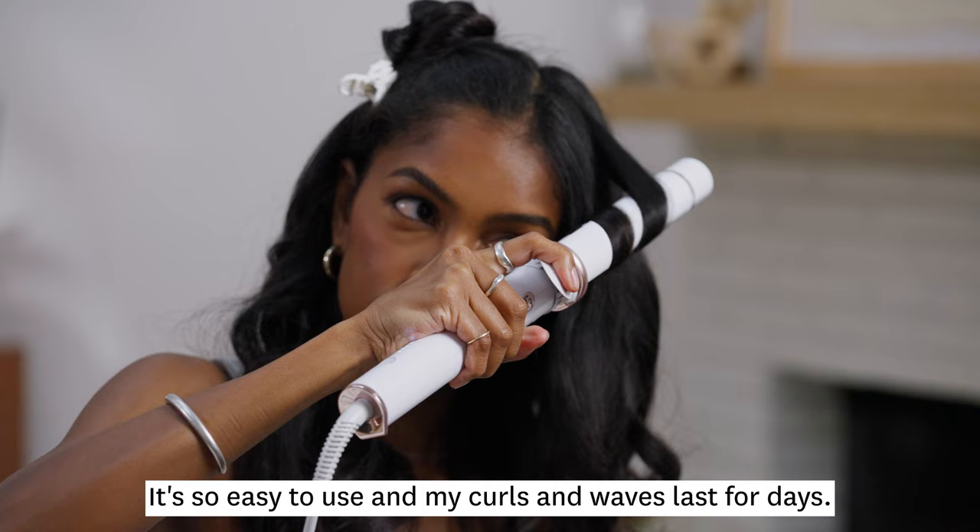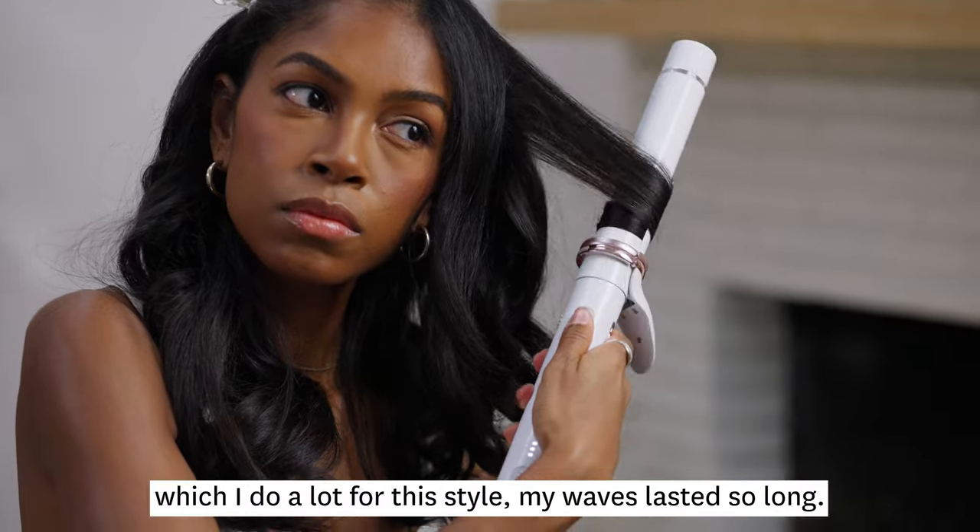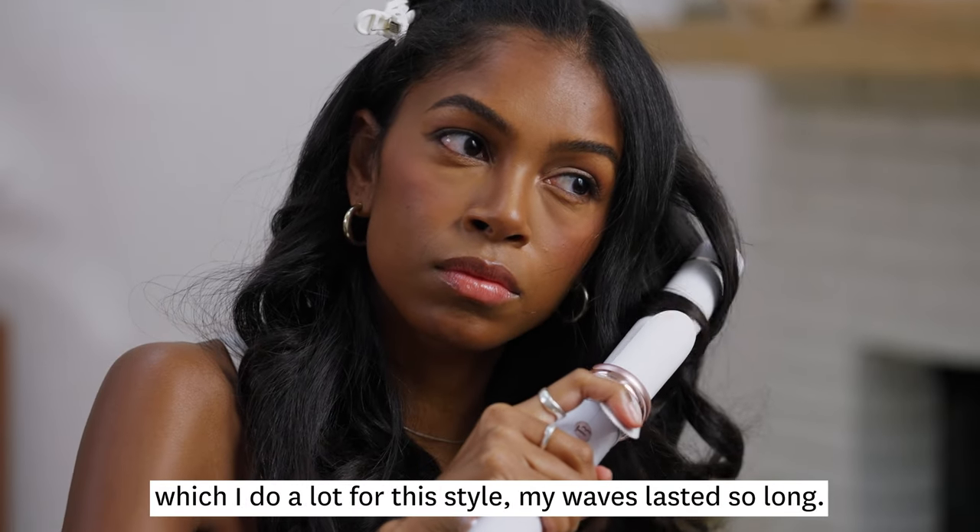I love this iron. It's so easy to use, so my curls and waves last for days. Even after brushing through them, which I do a lot for this style, my waves lasted so long.